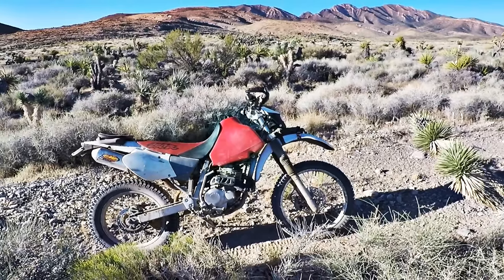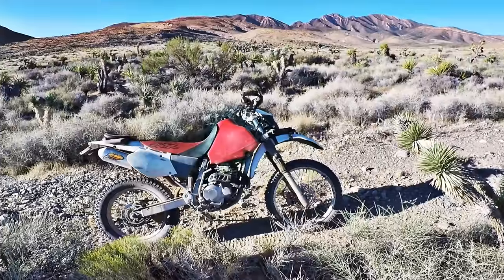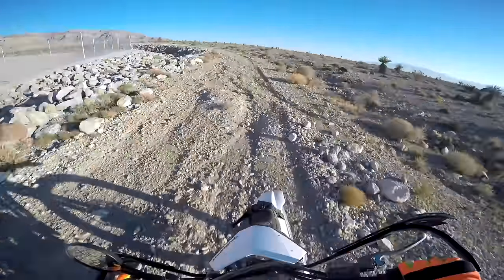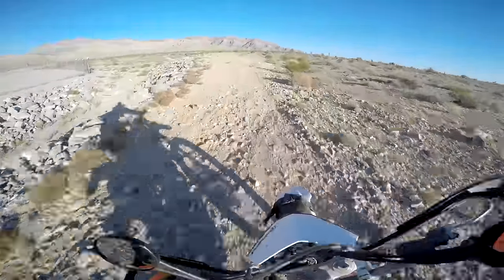How does a bike that hasn't been produced or updated for over a decade maintain such a fanatic following? We'll get to the bottom of that in this video. Frickin' Jim here and this is an in-depth review of the late model Honda XR250R.